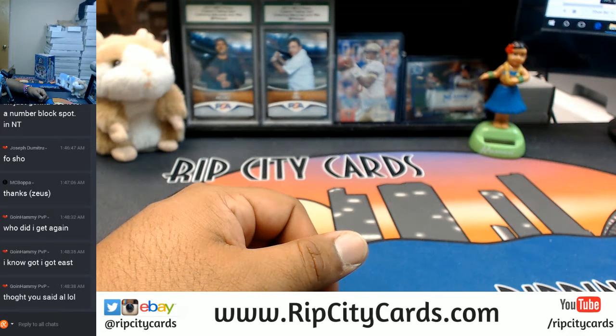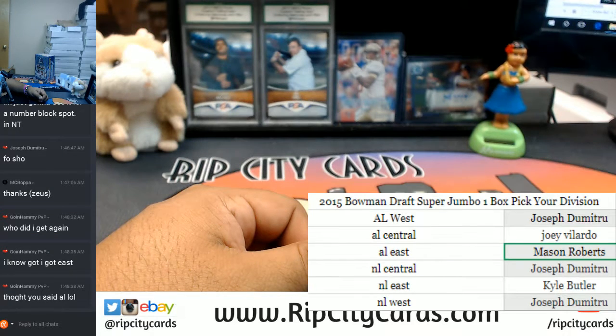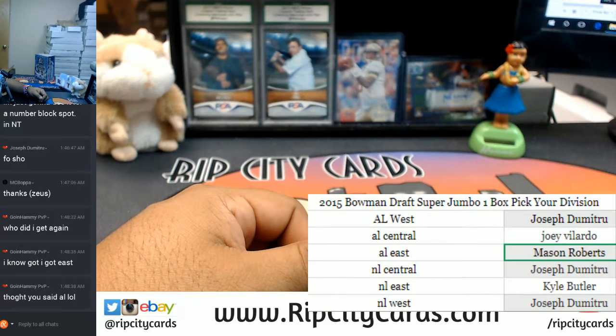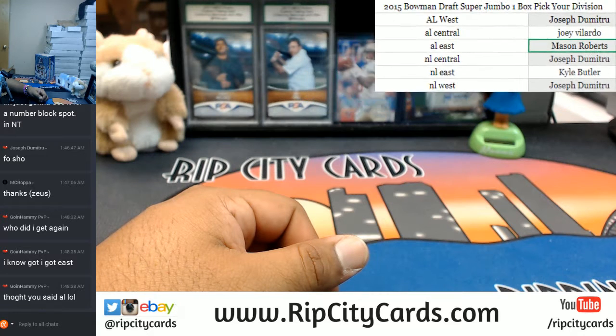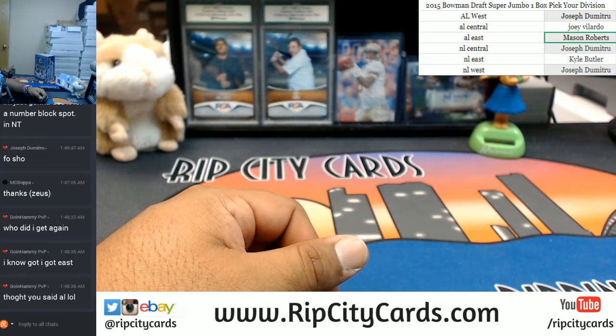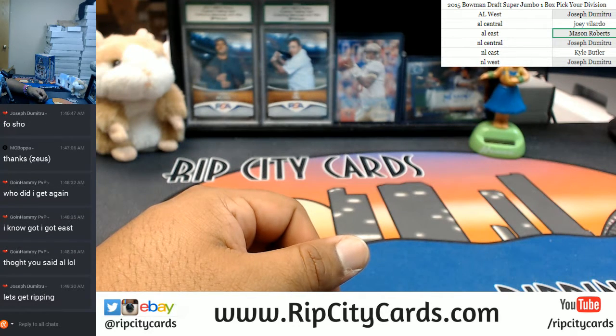Let me show the divisions here. That's why I was taking some time and didn't break it immediately — so I can get that list nice and pretty for you, so you know what you got. Does that look right to you, Hammy? Getting the NL East, and so on and so forth. I always like to double check. Let me put up the list for myself so I know what division goes to what.